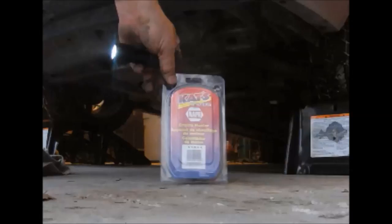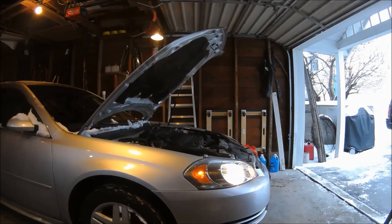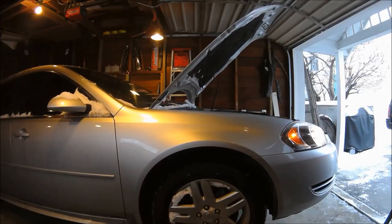We installed a CATS block heater that we bought from Napa for $63. The first step was to get the front end of the car lifted up. I used some service ramps that I have — they're safe and support the car without any danger of it falling on you.